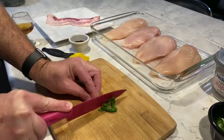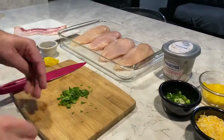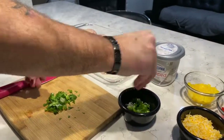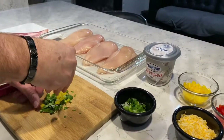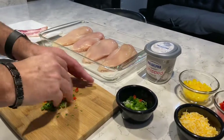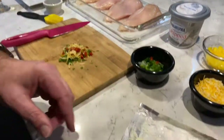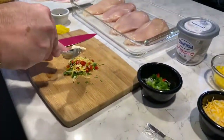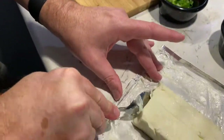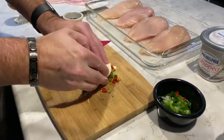...finely chopping some spinach. Next we added some green onions, yellow peppers, red peppers, and some mixed cheese. Next we added three spoonfuls of cream cheese to the mix. Now combine all this together — it's easier to use your fingers.